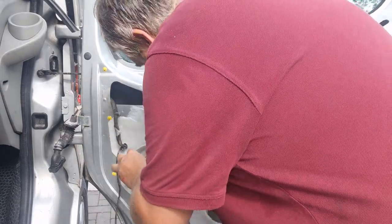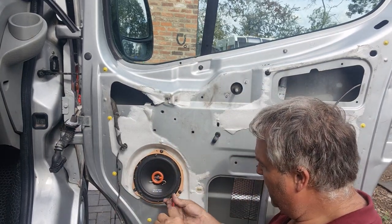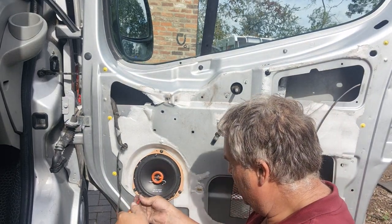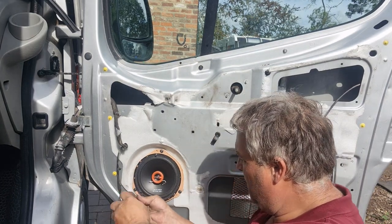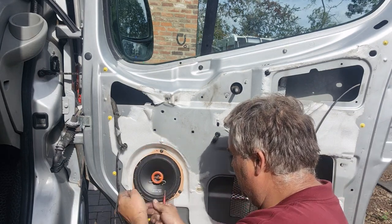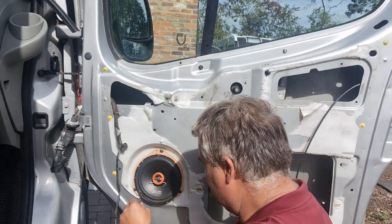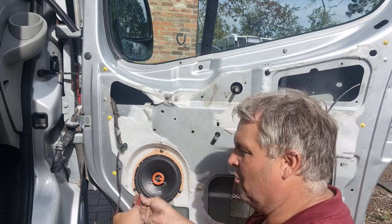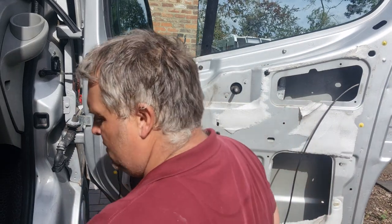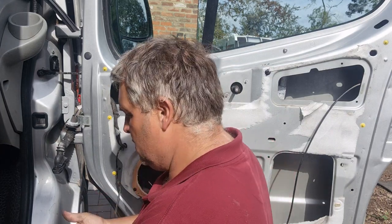These are 16mm speakers. They didn't quite fit in the door, so I drew around the original speakers, got some 9mm ply, and screwed them in. I had to chop a bit of the door out to make them fit. These speakers were about 30 quid. I did have some Hertz ones which were really good, but this van has too much going on at the minute.